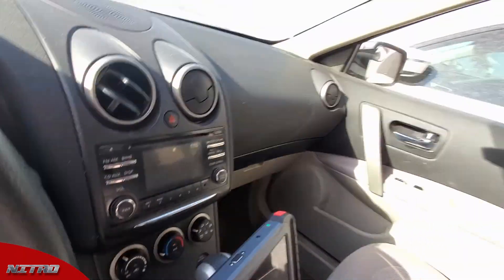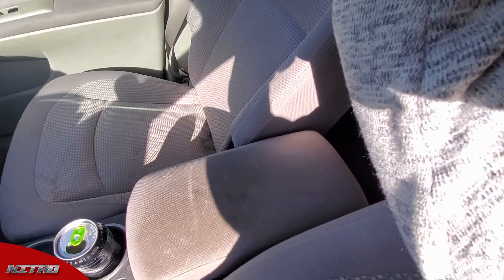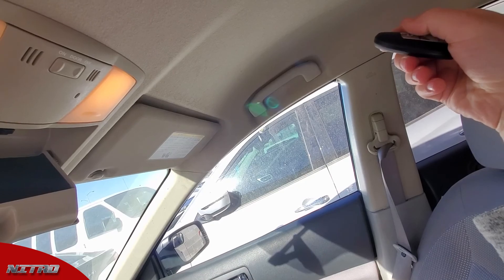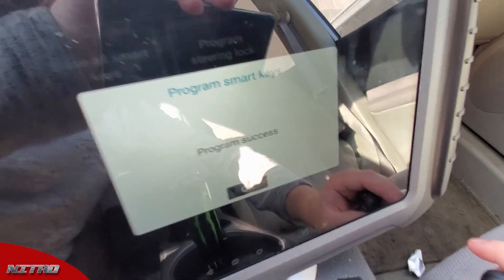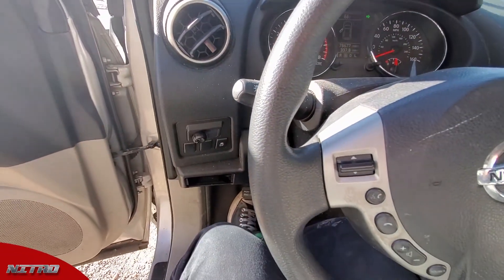Hit okay and now it says click the lock button. The best position to hold the key fob is about head level, right over the middle console. Press the lock button once — press and release — then hit okay. It says 'Program Success' right on the scan tool. This key should now be programmed. I'm going to close the door, switch the ignition off, and test the remote.